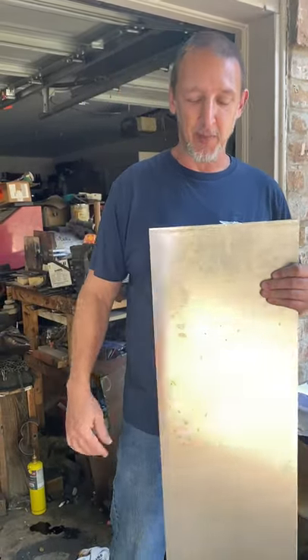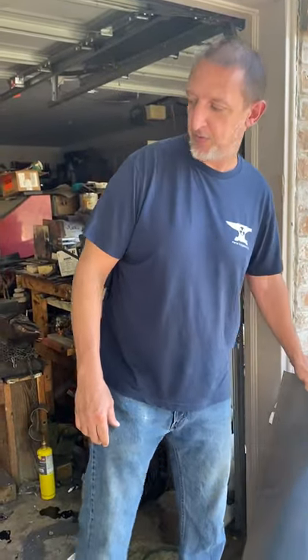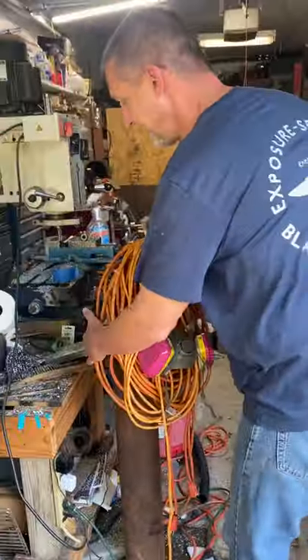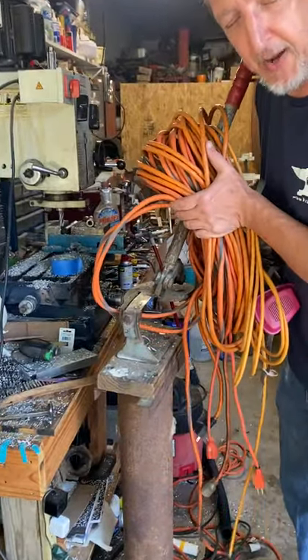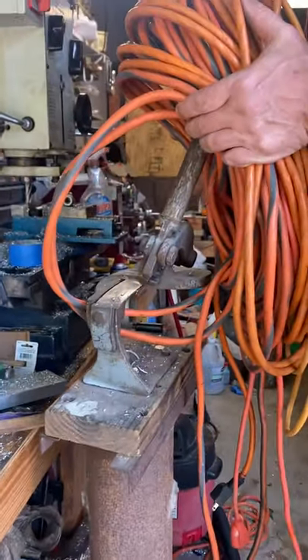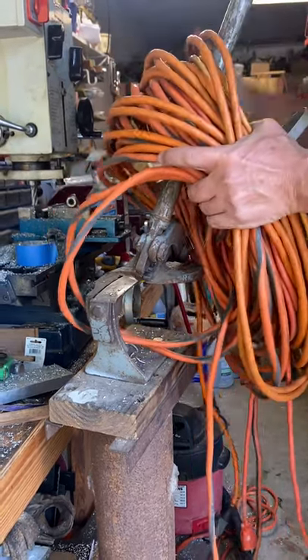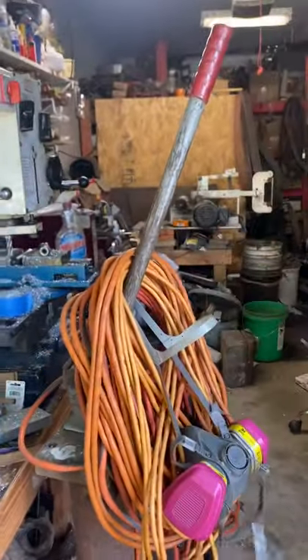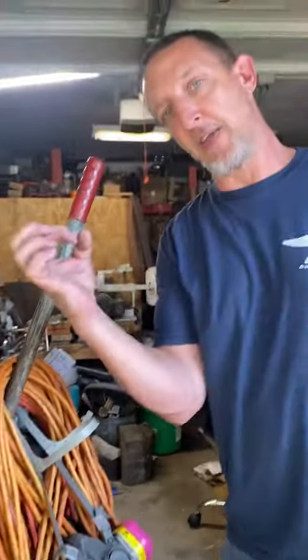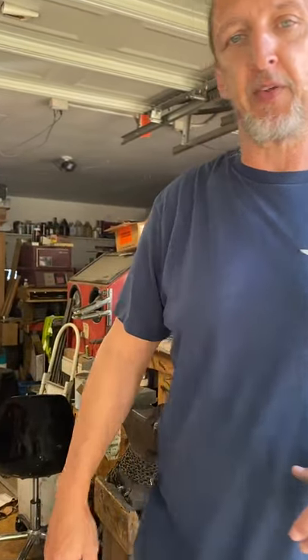I've got a variety of tools. Hidden under the extension cords you can see a Beverly B1 shear — I can cut up to 12 gauge stainless if I use a cheater bar over the handle. For 16 gauge aluminum, no problem — you just pull the handle and it slices like a pair of scissors. It looks like a big clunky piece of equipment, but you can actually cut a circle about the diameter of a quarter on there, so it's really handy for sheet metal work once I get the basic contours cut.